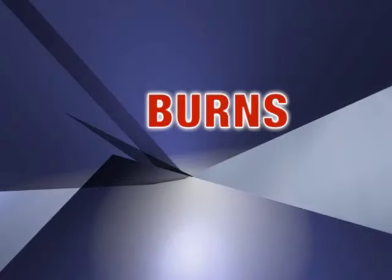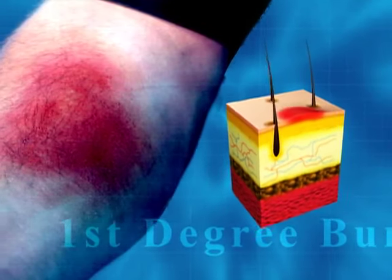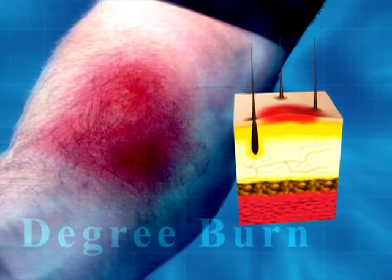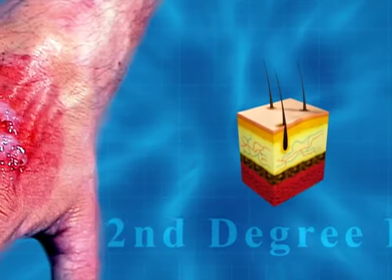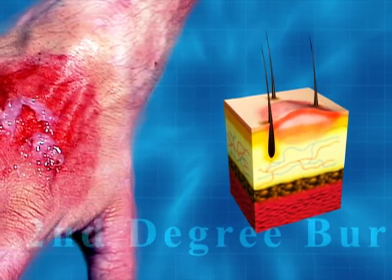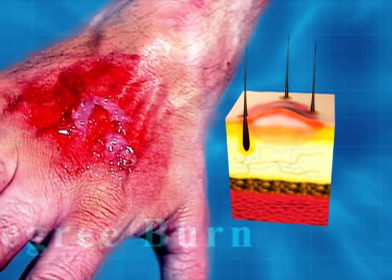Burns: a first-degree burn damages only the top layer of skin and can be painful and may swell. A second-degree burn damages both layers of the skin — the burned skin is red and has blisters that may be open and leaking fluid, and scarring may occur.